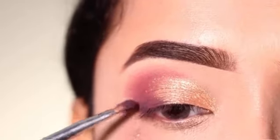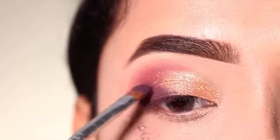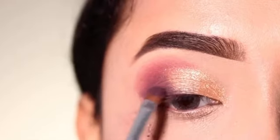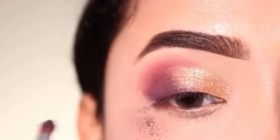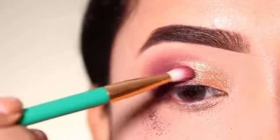With a smaller brush, I will place it with a flat brush. I will place it on the outer corner and along the lash line, mixing it in along the lash line.